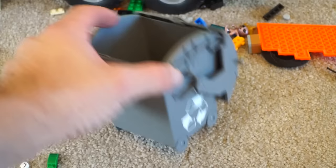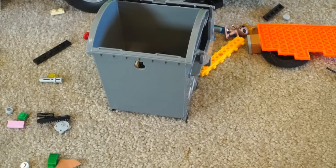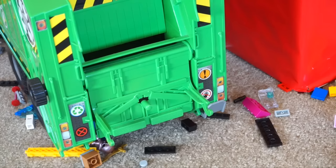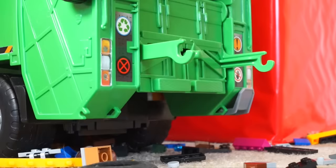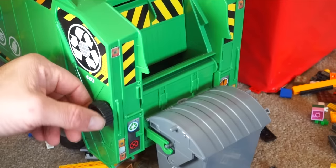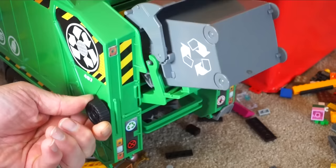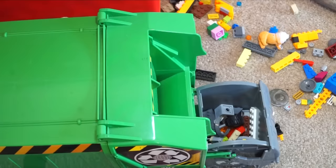Here is the dumpster. We're going to fill it with trash. It opens up — you can see it's got a recycling sign. We're going to put in all of these Legos and other little bits of toys, maybe a little bit of paper, and fill it up. Once the dumpster's full, we can attach it to the back of the garbage truck — it goes right on there. Kids, what do you think is going to happen if I turn this knob? The garbage poured into the hopper. Now we can drive the truck to the dump.